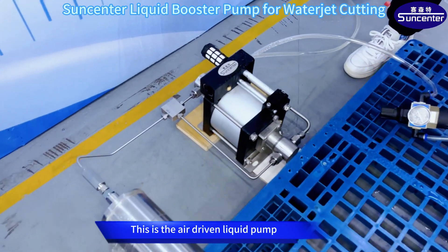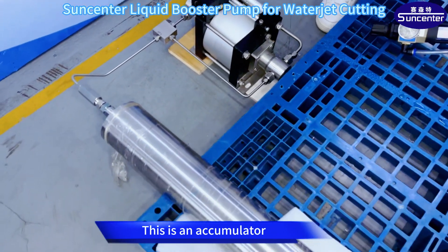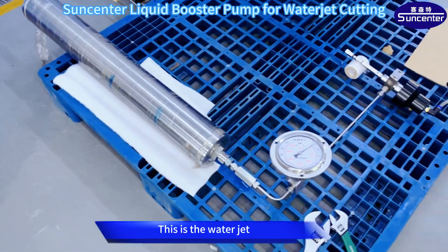This is the air-driven liquid pump. The maximum pressure is 320 MPa. This is an accumulator. The maximum pressure resistance is 500 MPa. This is the water jet.